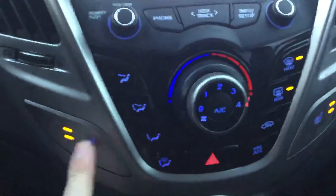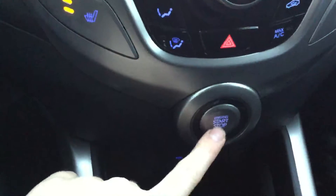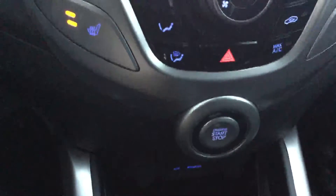Right down here you have your climate control. Two levels of heated seats, both passenger and driver. This is where your push button starter is, right in the middle — very nice look. I love the way this display looks. Auxiliary and USB right there.